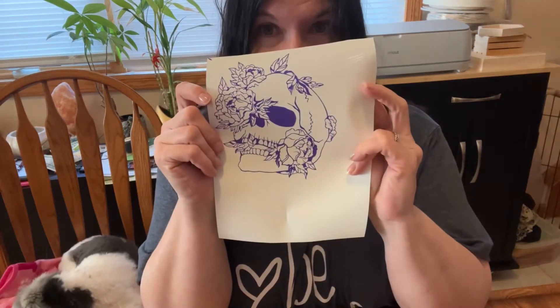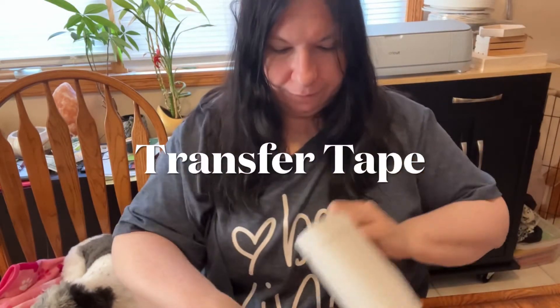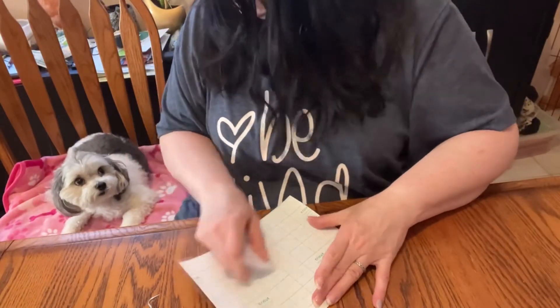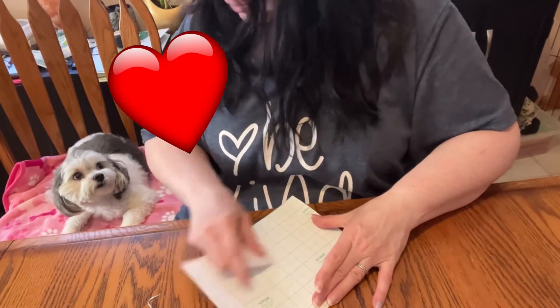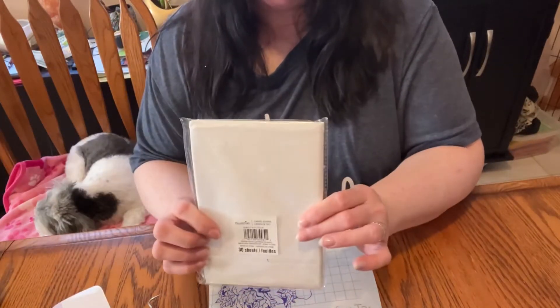My finished product — I don't think I got all the little pieces out that I should have. This is what I have right now. So again, you take your transfer paper. This is the little notebook that I had gotten.